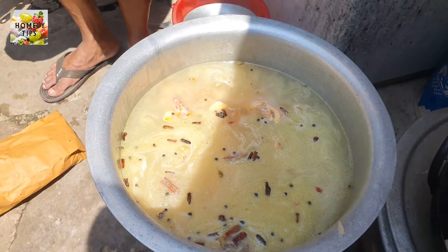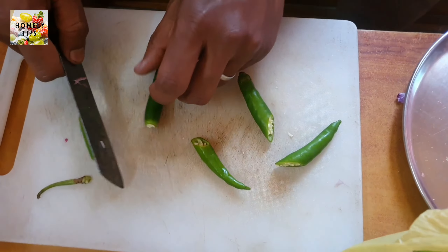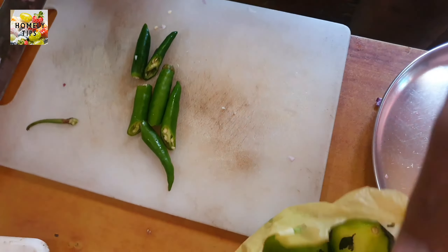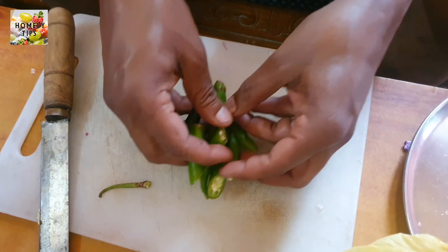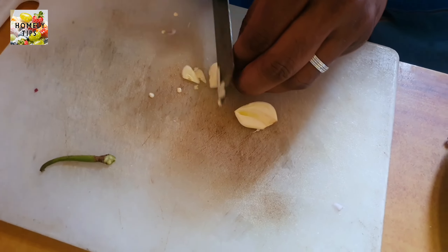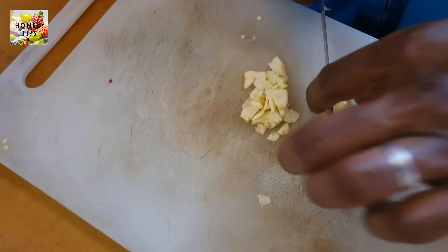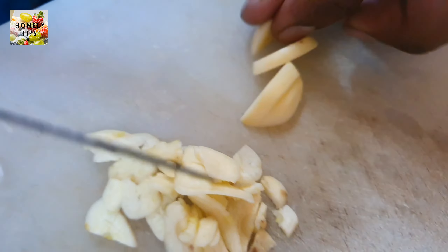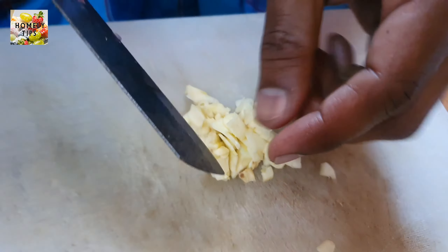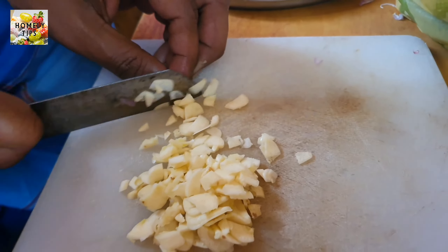The chicken pieces are made for 20 minutes. Cut the dough in the pan. Cut the dough in a form, 1 kg of tomato. We will cut the garlic.